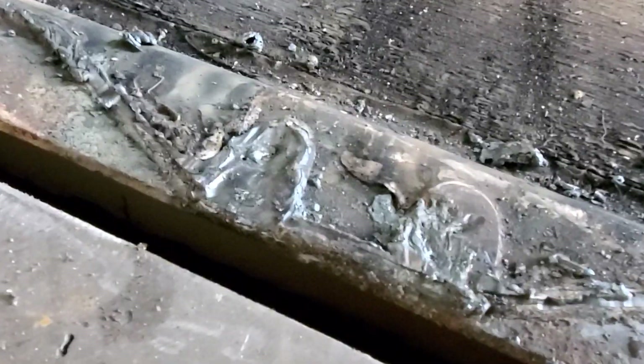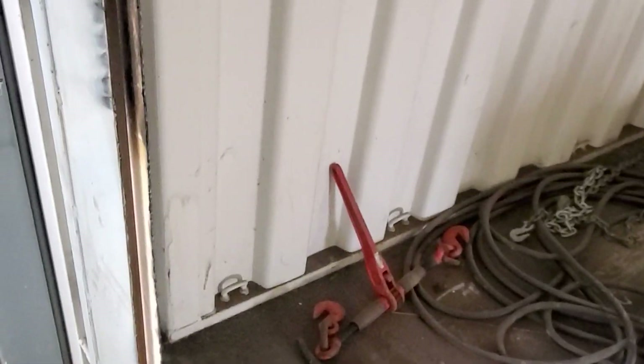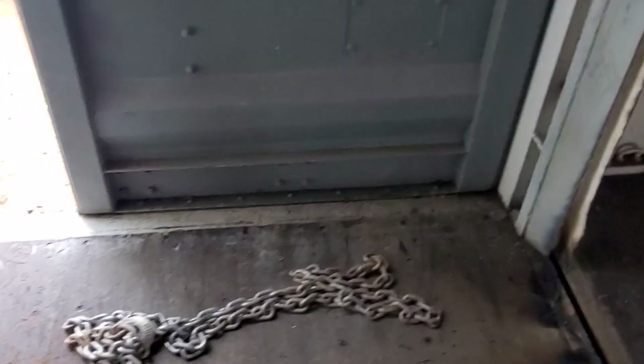The only downside to the plasma cutter is it left quite the ugly edge here at the bottom, especially where we cut these hooks off. The wall is gone, but I still have a little bit of cleanup to do on the end — it's not totally sealed. The gap here at the end got a little big. I tried pulling that together with a come-along, but it's not going anywhere. I almost stretched the chains — it was just a scary situation trying to pull these back together.